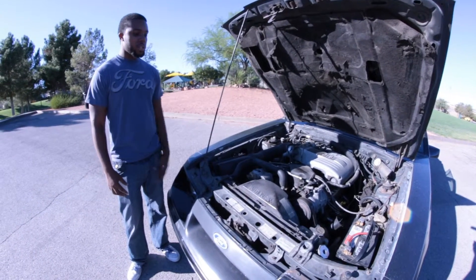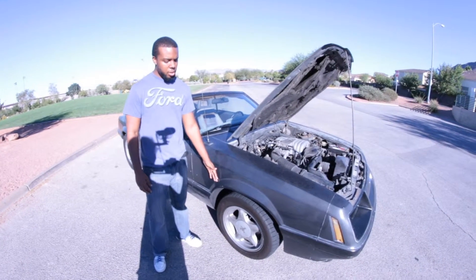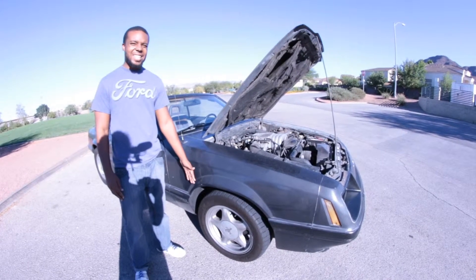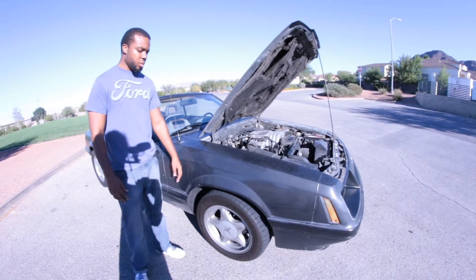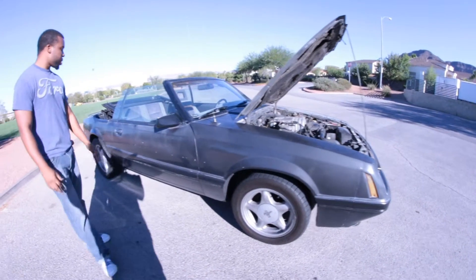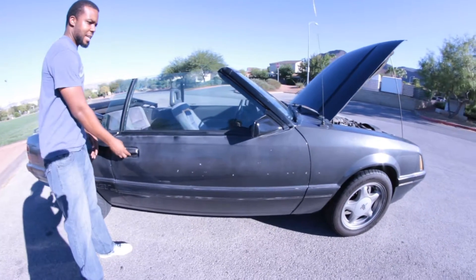Currently we have the four-lug pony style rims. We're planning on doing a five-lug conversion with the SN95, so we're going to go ahead and get that switched out. We're working on getting all those parts now.